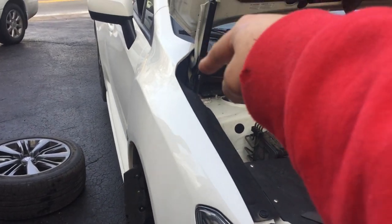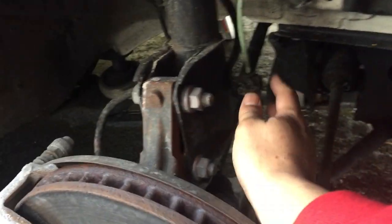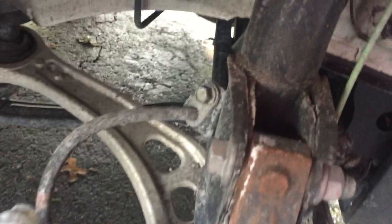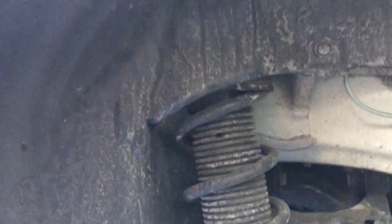Just as usual, if you watched our other coilover install video, I said the same thing — it's usually just these three bolts. Two bolts down here. This has an ABS sensor because it's a bit of a newer car, and a brake line thing that Tyler's not going to have to cut through. The rears look like they're a little bit more tricky.